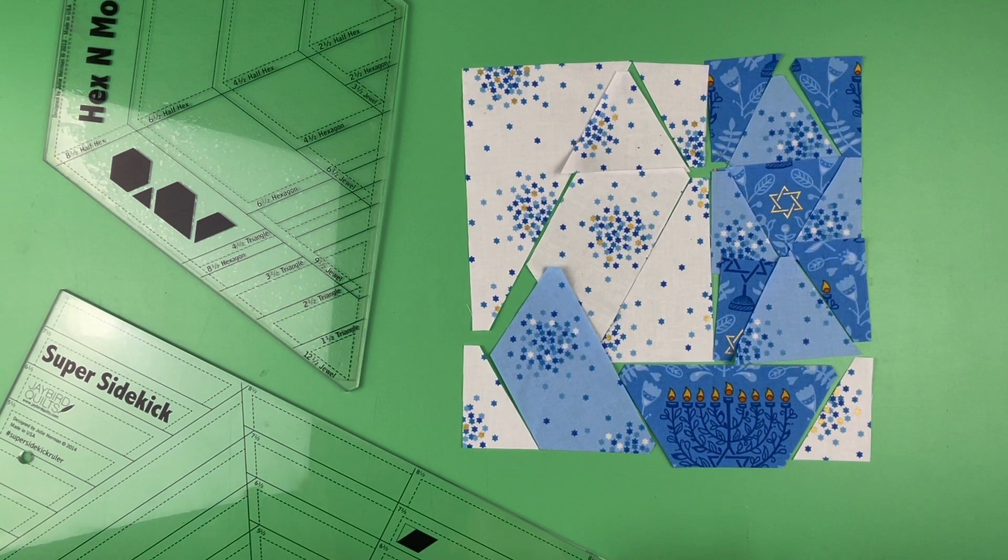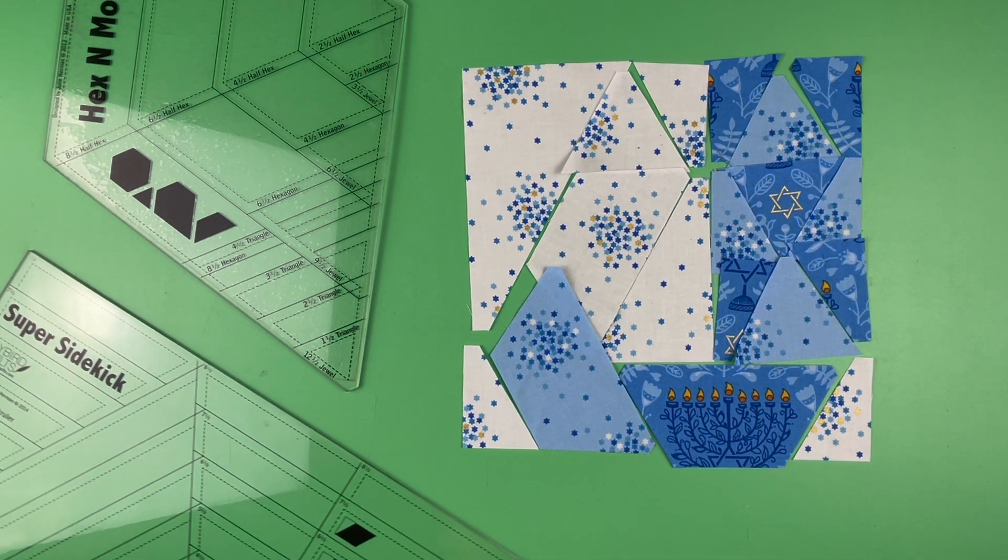Once you have everything cut, it goes together like a puzzle. There is no trimming necessary between steps. If you find that you are needing to trim, I suggest pausing and taking a step back to figure out — is your seam allowance too big, too small, was your cutting off — because it really is a puzzle. I suggest sewing with a scant quarter inch seam, which means just one thread over, and I use Aurifil 50 weight. I'll go in more detail when we're over at the sewing machine.